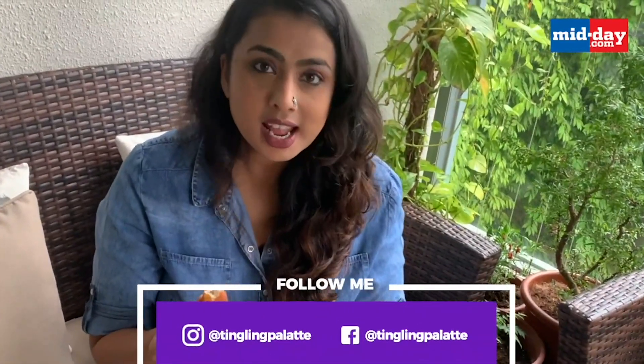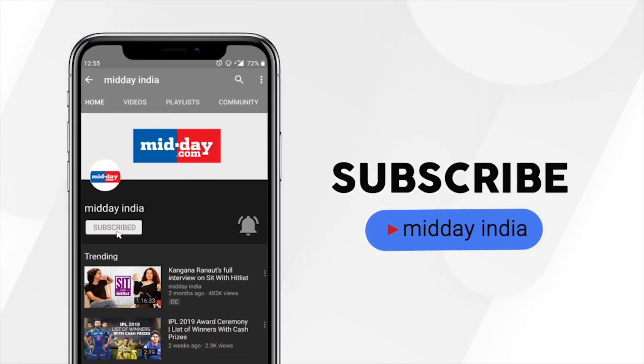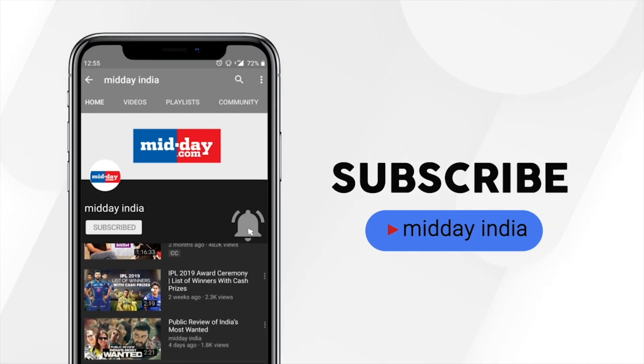Enjoy the Mangalore Buns — tell me how you like it and keep watching my recipes. Thank you. Subscribe to Midday India and get direct notifications on all our videos by clicking on the bell icon.